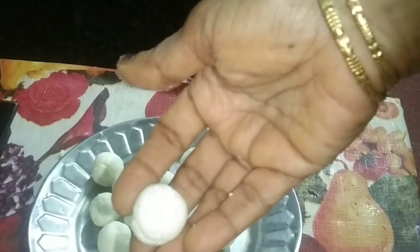Then make small balls. There should be no cracks in the balls.